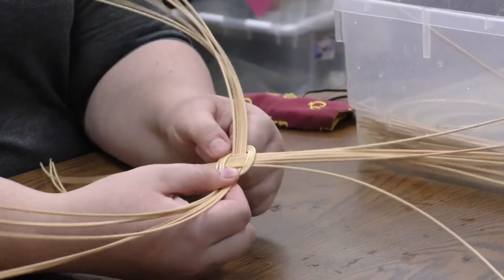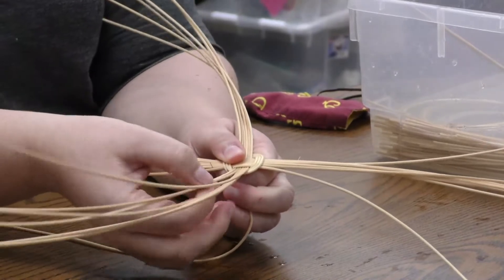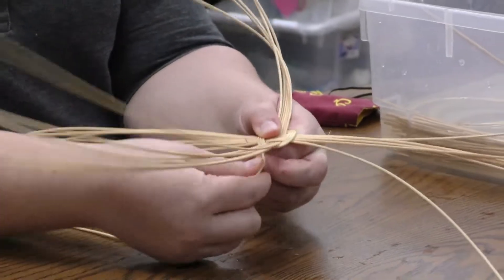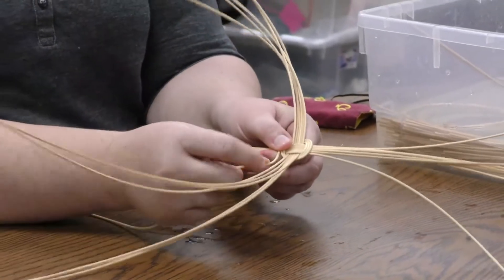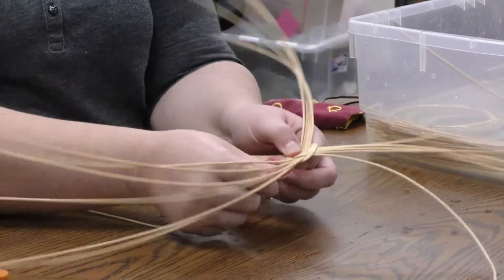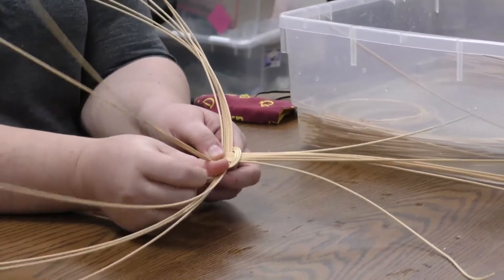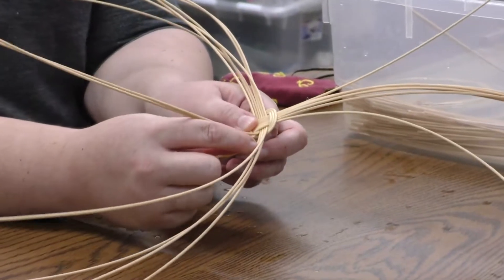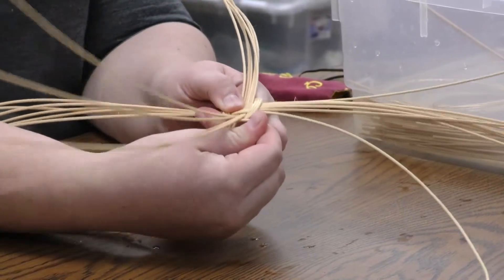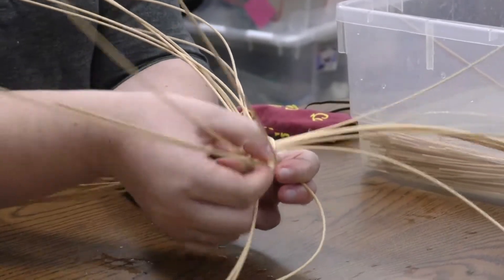Now I'm going to start separating these pieces to form the actual spokes that you'll be able to see when you start weaving your basket. We start by going under the first set — each set of spokes is made up of two pieces of reed. So we're going to go under the first set; I'm just going to separate those out with my thumb, push down on the next two pieces of reed and go over those, and then go under that next set. So the first time you go around, you go under, over, under.